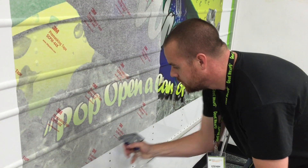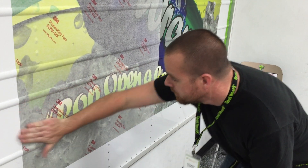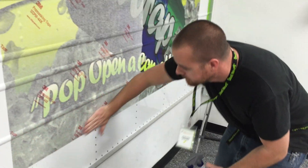Once you go through that, you can go ahead and remove your pre-mask and start making some money. Awesome.